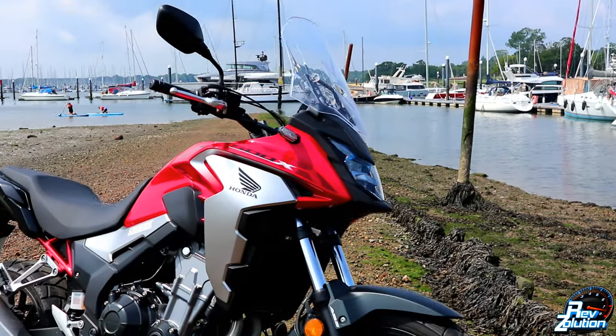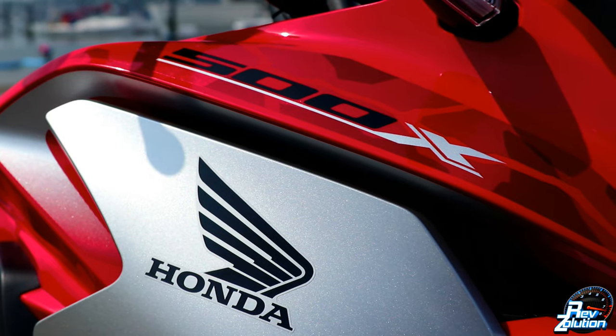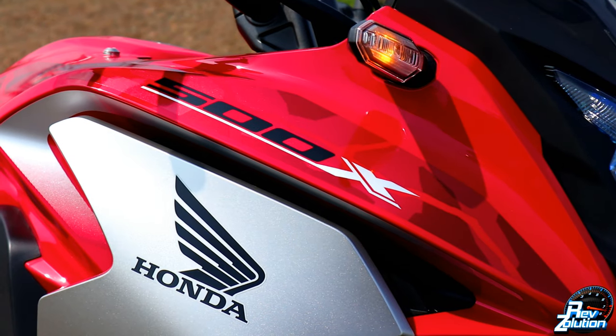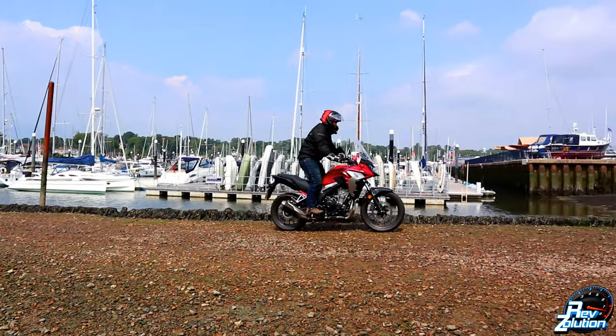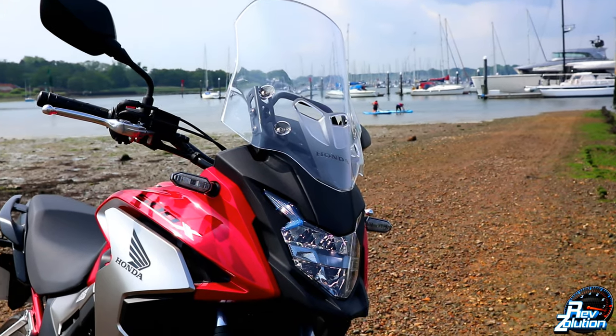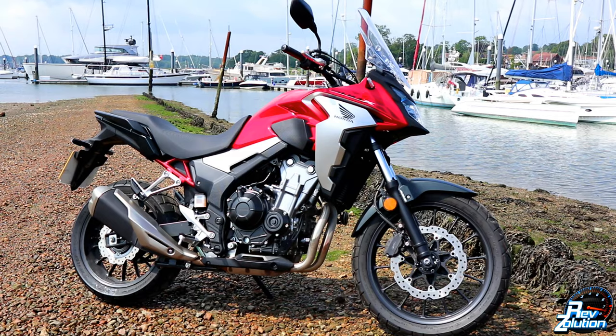The curb weight of this bike is 197 kilograms. The front suspension is a telescopic 41 millimeter with preload adjustable. The rear suspension is a Prolink mono five-stage preload adjuster with a steel square pipe swing arm. The front and rear wheels are multi-spoke cast aluminum. The transmission is a six-speed manual gearbox with chain drive.